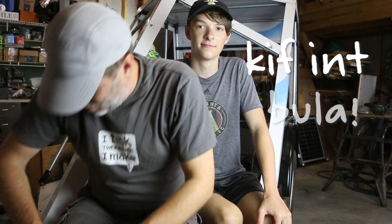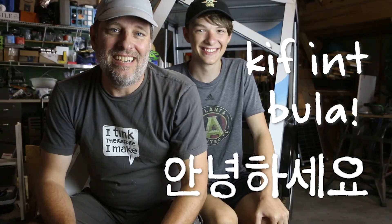Keef Eint, Bula, and Annyeonghaseyo. Hi, it's Tom and Trevor from Green Shorts.